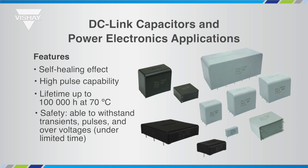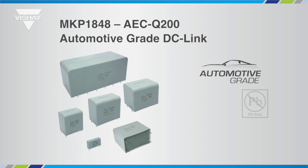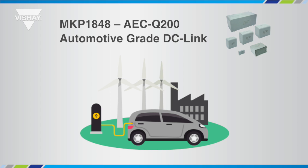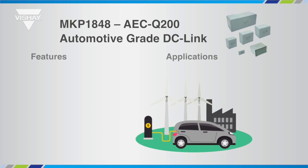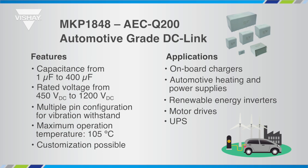Vishay offers a complete range of products targeting multiple applications. The MKP1848 is designed and qualified in accordance with AQC200, an automotive standard which verifies component performance under the severe stress conditions expected during the lifetime of a vehicle. This compliance makes it suitable for state-of-the-art vehicle electrification applications, but its proven reliability makes the MKP1848 suitable for any industrial application related to power conversion. With a wide capacitance range, the MKP1848 series delivers up to 400 µF in one off-the-shelf standard component. Moreover, Vishay offers a significant range of customisation options on request.